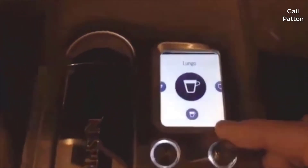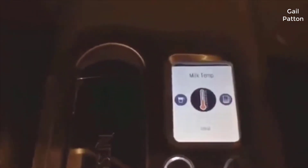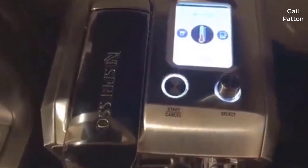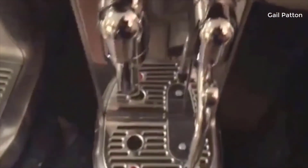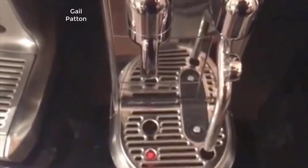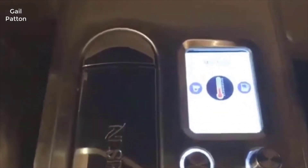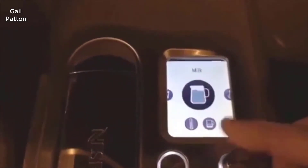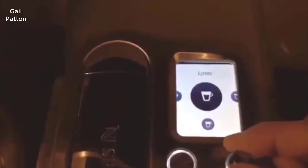If you select a latte and hit start, the machine first brews the Nespresso pod, and then your espresso sits in the glass while it tells you it's done — you have to push start again for the milk. I would prefer the milk steamed first followed by the shot, because the shot is sitting there cooling while you wait a minute to a minute and a half for the milk to steam. You can work around this by selecting 'milk' first, then manually scrolling to your shot — ristretto, espresso, or lungo — afterward.